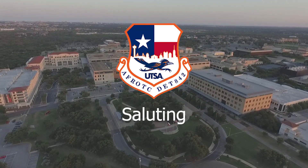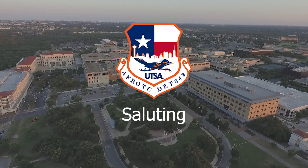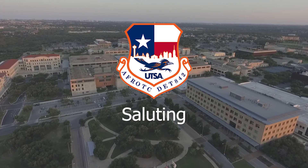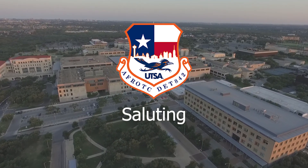Welcome back to Detachment A42's series of drill and ceremonies videos. In this video we will be going over saluting with the help of military training instructor Master Sergeant Linder.